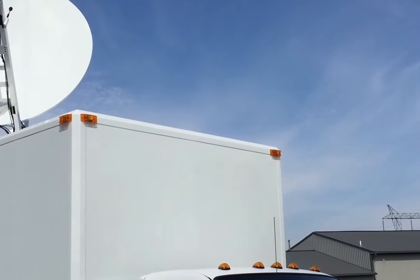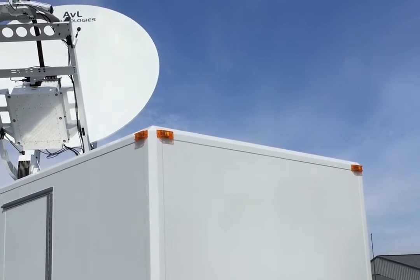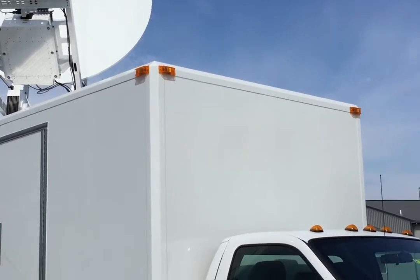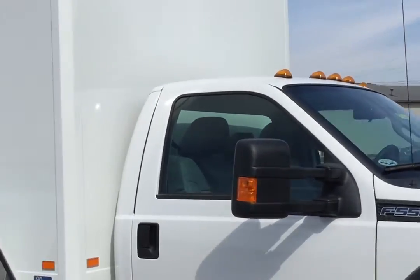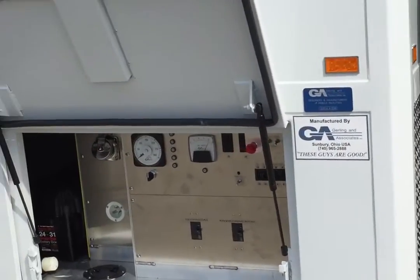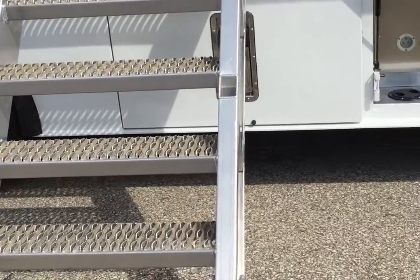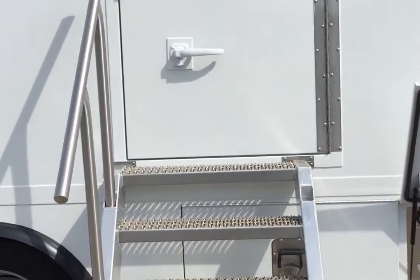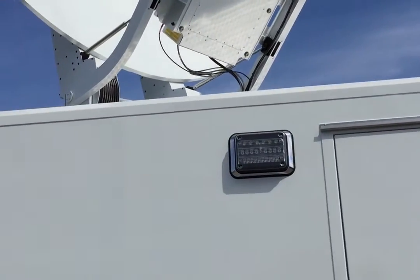The sister truck is what we call the Runner — we call it the Runner because it gives us a very good platform for up to a 2.4 meter dish, for those who want to use this platform for C-band. This is built on a Ford F550 — we can also use the F450 — and it has the standard GNA power system.